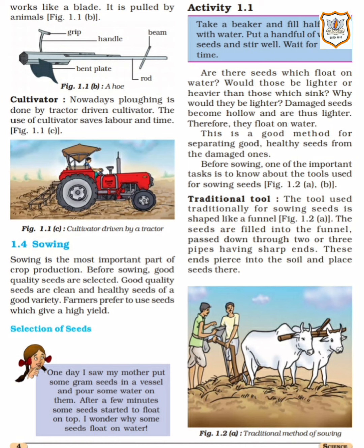Our next topic is sowing — that is, seeds being sown into the field. That is called sowing. Sowing is an important part of crop production. Before sowing, good quality, clean and healthy seeds of a good variety are selected. Farmers prefer to use seeds which give high yield — seeds that give more produce, so that more crop can grow.